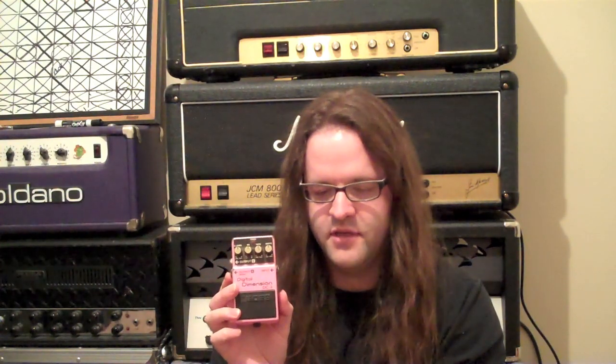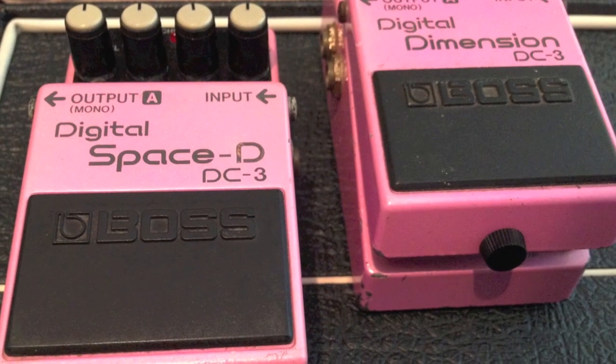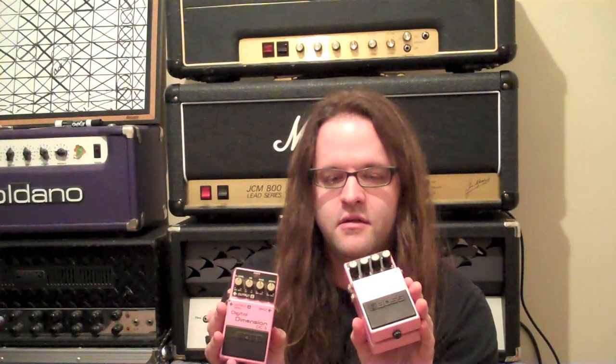We have two more pedals left. This one actually has two names — this is the DC3 Digital Dimension, or in Japan the later release was called the Digital Space D. Same pedal, both come in a pink sparkly paint job. The reason I like this and prefer it over the DC2 — the Dimension C — which is much more sought after, is because the DC3 has a much more subtle sound and you can control it a lot more. This is digital, but it still sounds great. I find that with the effects level at 12 and everything else at 12, you get a really nice subtle chorusing. I actually used this on our album in one or two spots.